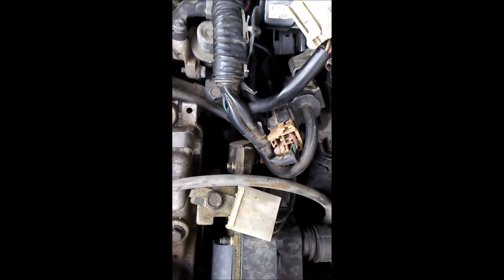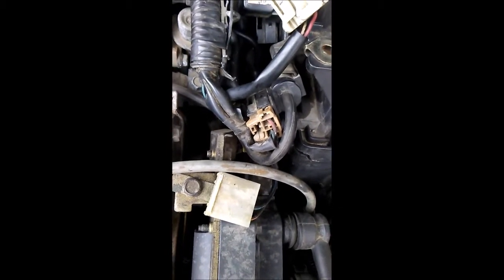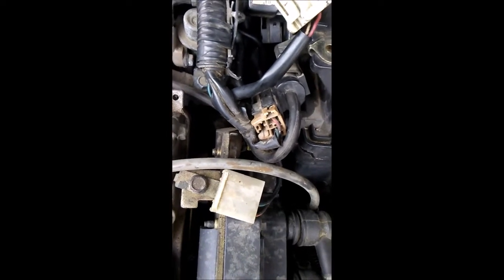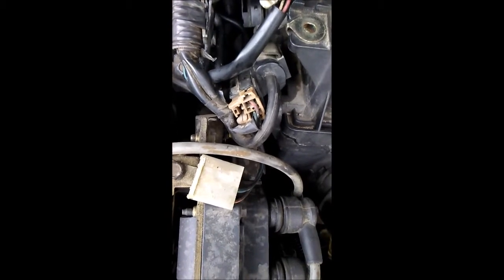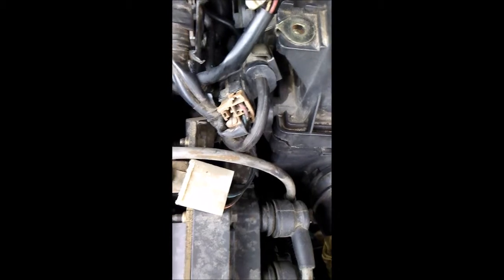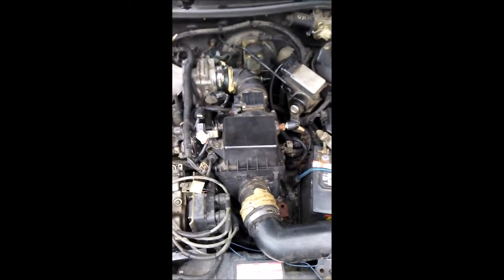I'm just sharing this on YouTube — I'm really not a mechanic, but I think it's something important. I was looking all over for the Mazda 626 — this is a 1999 — trying to find where the thermostat is at. We're on the driver's side of the car right now.